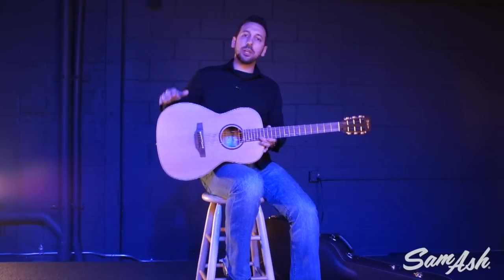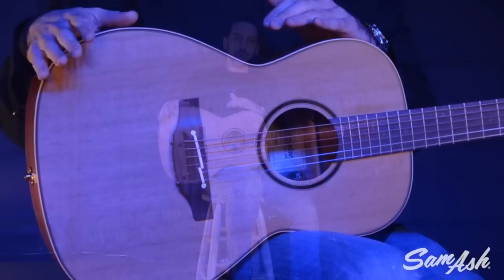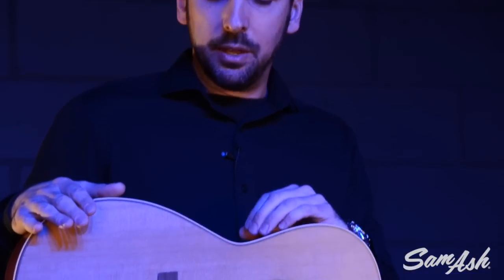So this is the P3NY. It's a great little guitar and it sounds amazing. Please go to samash.com or your local Sam Ash store to learn more about this guitar and other great Takamine models.